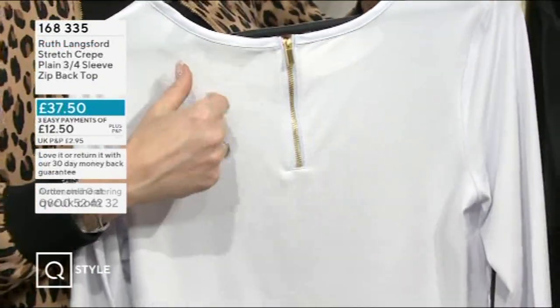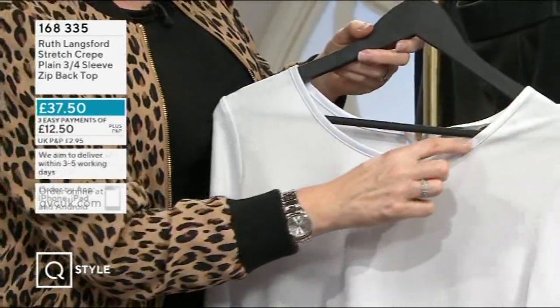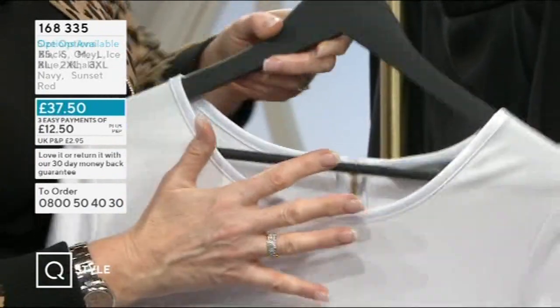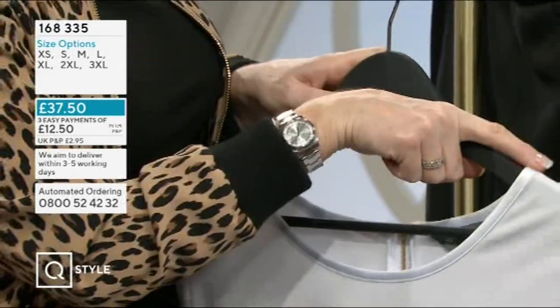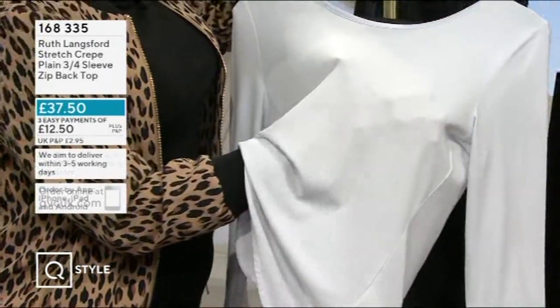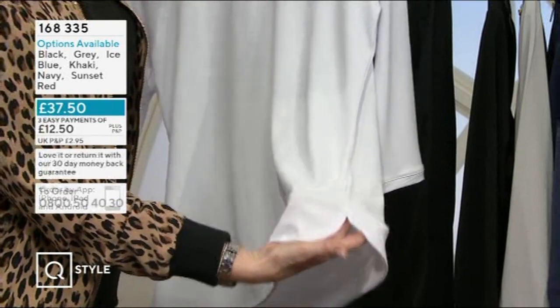Around the neckline I've done this satin binding, which gives it that more luxurious finished look, going right round to that back zip. Some manufacturers would stop the binding partway, saving a bit of money — we've taken it right round. It's a beautiful lightweight crepe fabric, fine but not showing your bra colour. It's got a curved edge, so if you want to wear it out on jeans, that works too. During this hour it's been super busy, so if there's anything you want, check it out now.